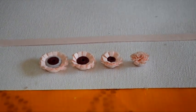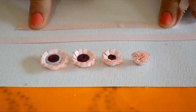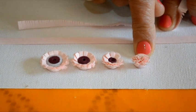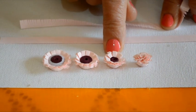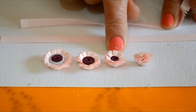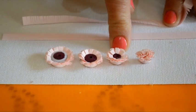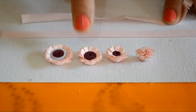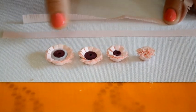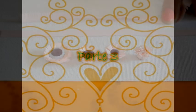Para resumir: hemos desflecado la tirita de 7 milímetros y la hemos transformado en clavelito, que no lleva centro y se enrosca directamente. En las siguientes le hemos agregado una tira de papel de 3 milímetros en distintos largos: media tira, una tira completa, dos tiras. A medida que agregamos más tiras para el centro, nos varía nuestra florcita desflecada.